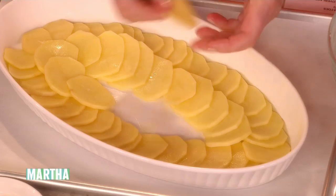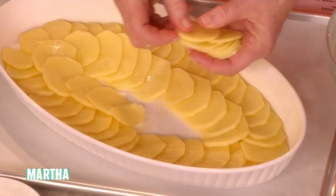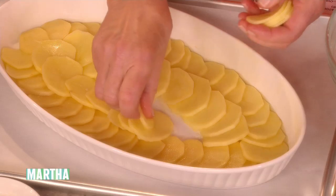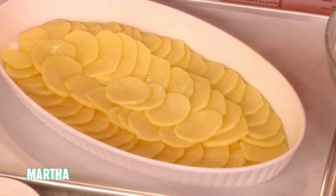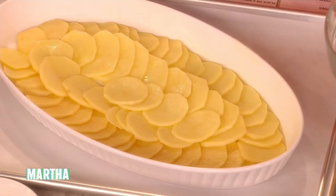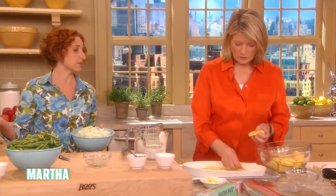They won't turn to starch. This takes a little bit of time, but it bakes for an hour at 350, then uncovered for a half an hour — so it's an hour and a half total — and then it can rest. What we're trying to do is save you time. It can be made ahead and then reheated if you wanted to make it the day before.